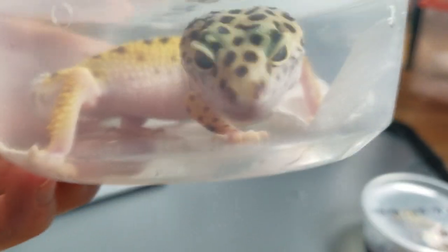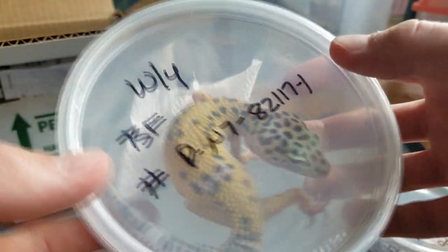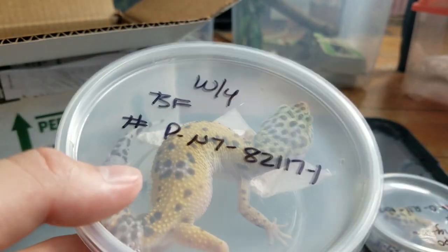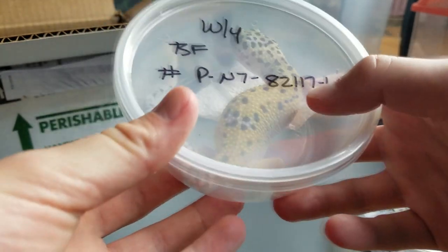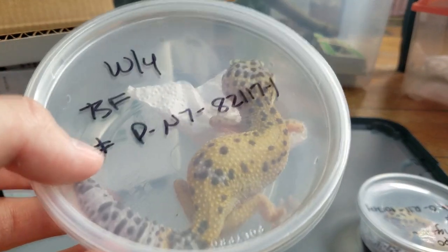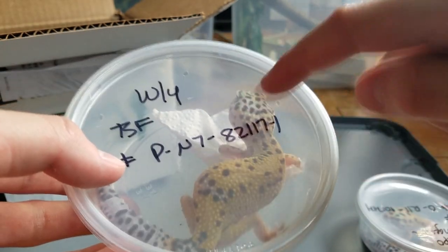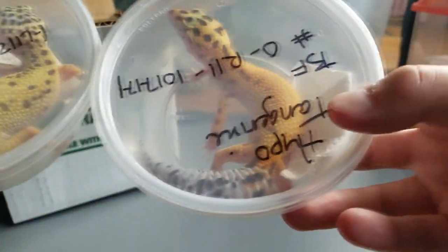Look at that little leopard gecko face! Now these are from 2017, so they're big juveniles — not babies at all by any means. Here's my hand compared to them so you can see they're quite large, and they're bent up in there. The white and yellow actually looks a little green right now, but this one's more yellow with obviously all the white on it.